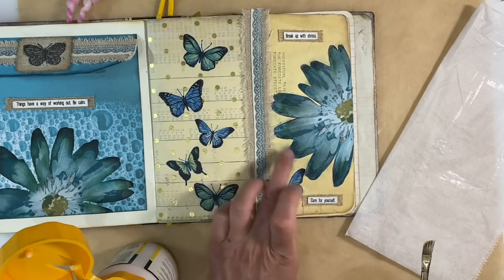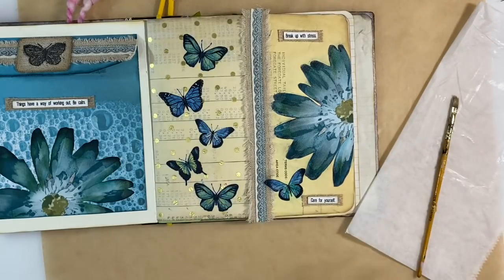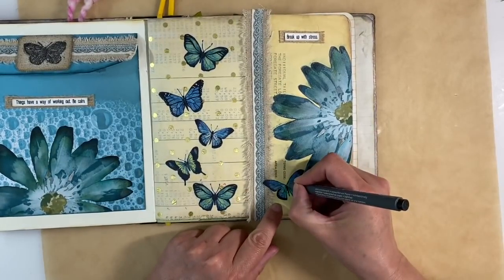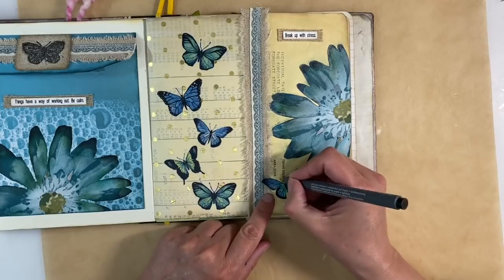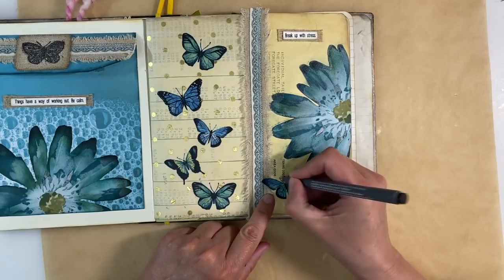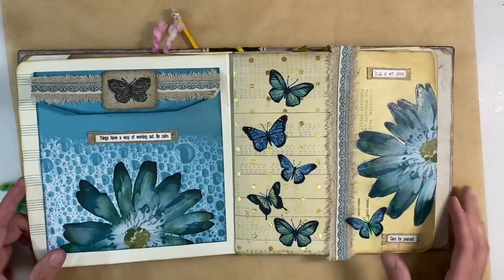When that's dry, I'm going to have to draw myself some antenna, but I can't do that until it's dry. I'll just heat set that with my heat tool. So that's dry now — let's just draw the antenna. I cut those off just because they were too fiddly to fussy cut. We'll try and make those the same like that. That will do fine. There we go — that's covered up that six. So that page is done. I just love how that spread looks. I think that's my favourite one so far.